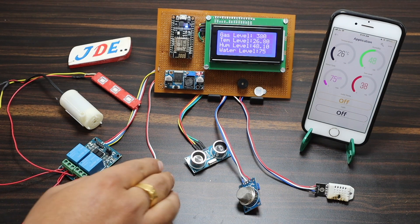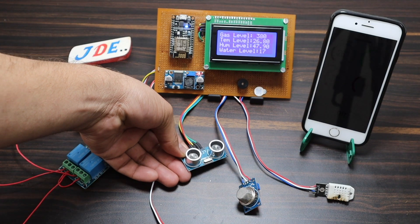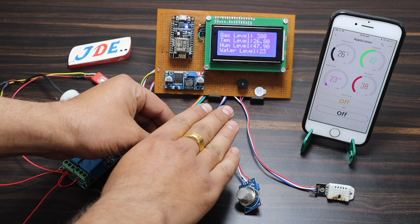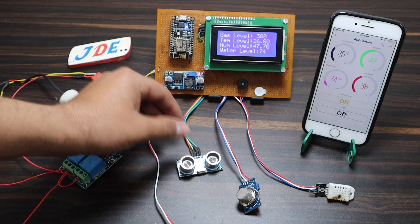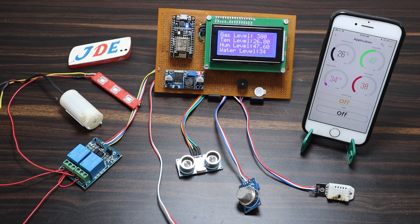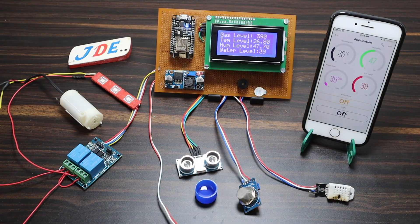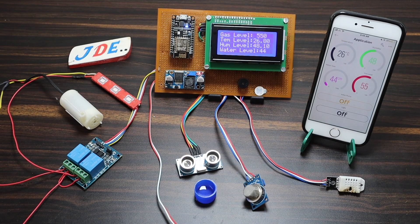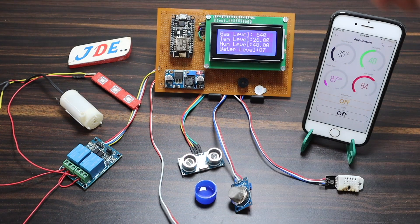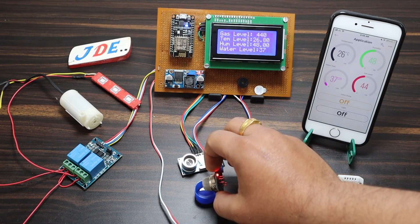Now let's see the project working. I put my hand above the ultrasonic sensor — it is measuring the water level. Right now it reads 23; when I raise my hand it shows 40, 42, 30. You can see the reading on the LCD and on the Blynk app with real-time updates. This one is the MQ2 sensor — I put it near a sanitizer and you can see the gas level increases and the buzzer starts beeping. If the level crosses 50%, it provides an alert.